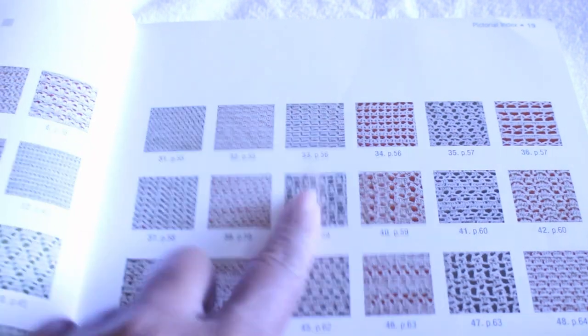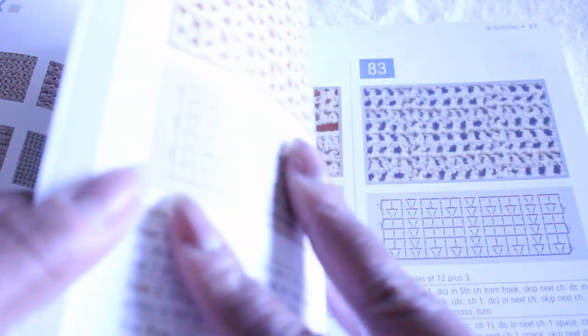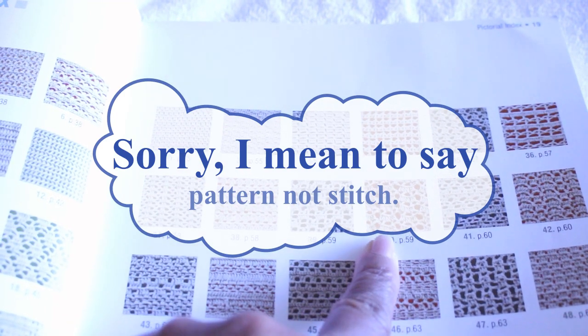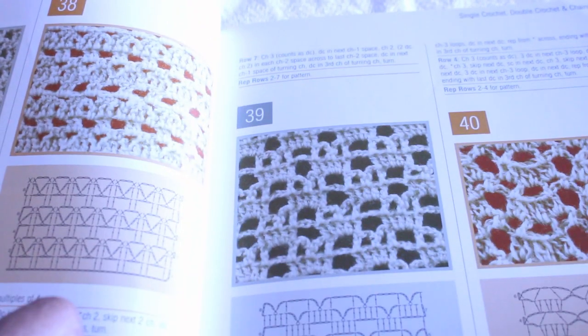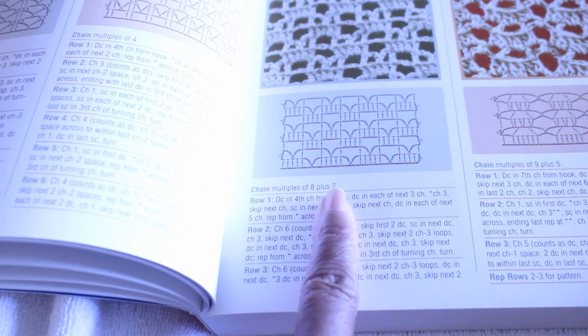Let's say I want to make something using this stitch here — I would go to page 59 and look up that stitch. So let's find page 59 and I'll show you what it does. Here's the stitch that I chose, number 39 on page 59. I turned to page 59 and here's stitch number 39. This is what it looks like, and it gives you the pattern — what it should look like — and walks you through how to do it.